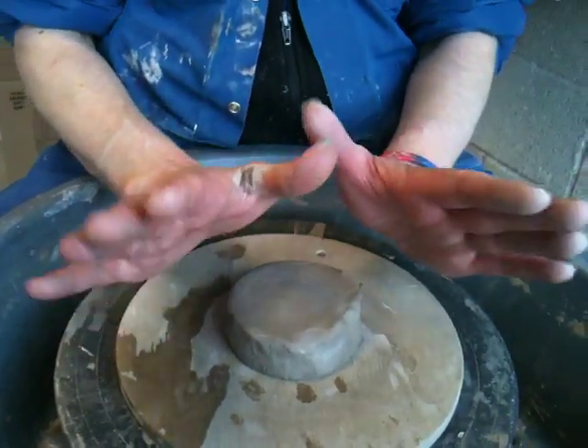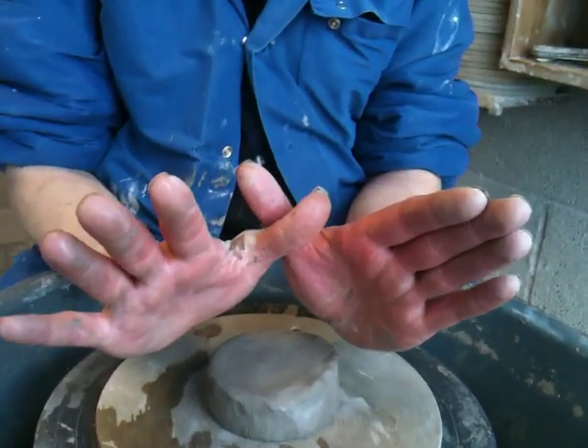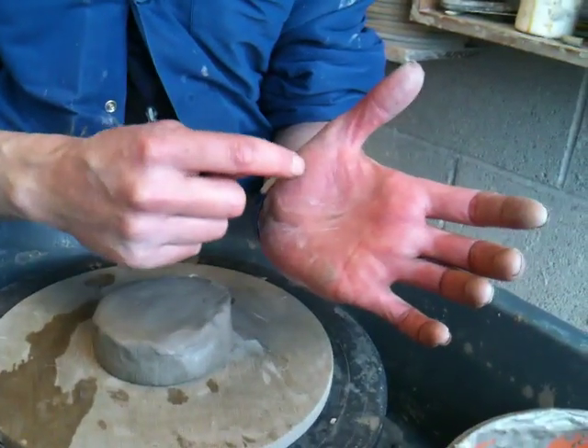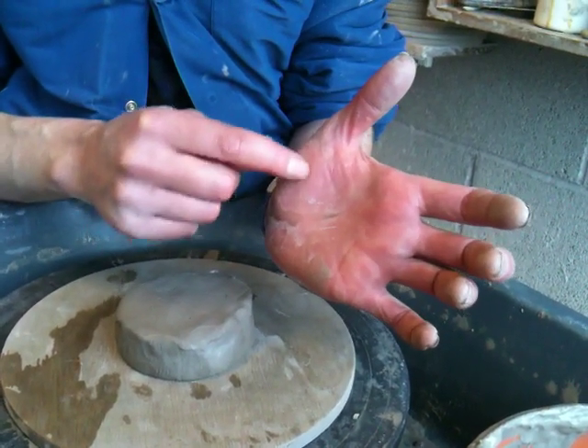When you're centering the clay, you kind of hold your hands like a butterfly, like that. So your right hand takes a lead and your left hand is behind it. The important area of your hand for centering the clay is this triangle here — the heel of your hand is really important, and this kind of padding over the top as well.